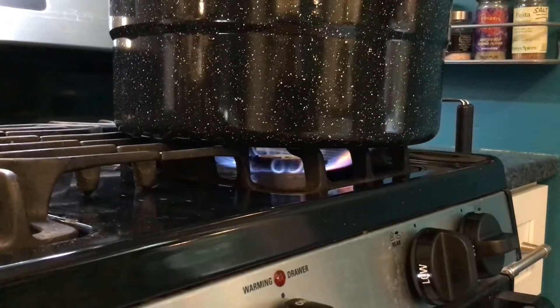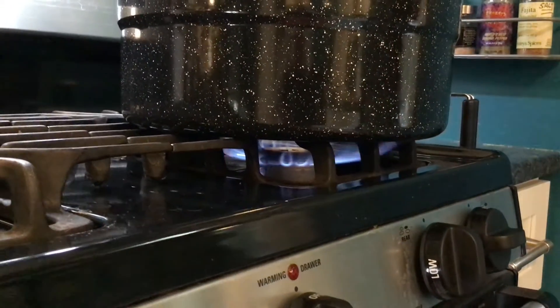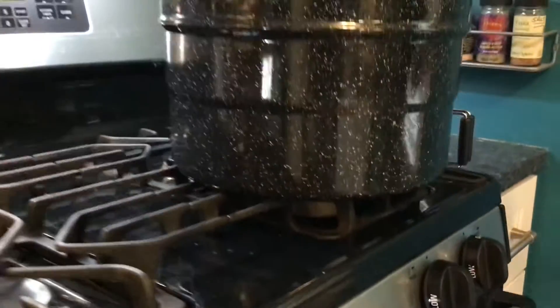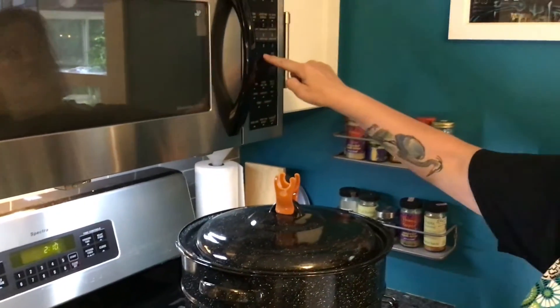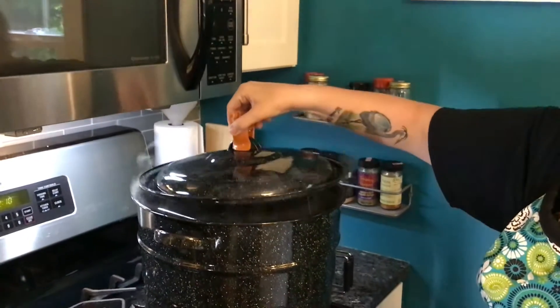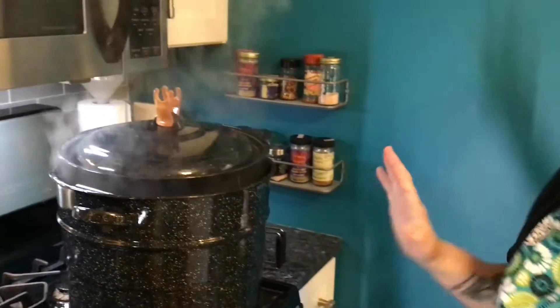The 10-minute timer has gone off. Turn off the flame and set the timer again for five minutes. Crack the lid a little to let some steam out. Let the jars sit in the pot for those five minutes with the flame off, then remove them to the towel on the counter to rest.